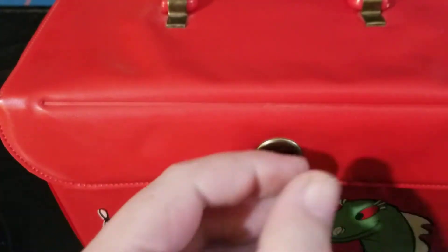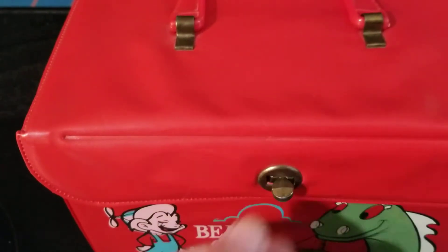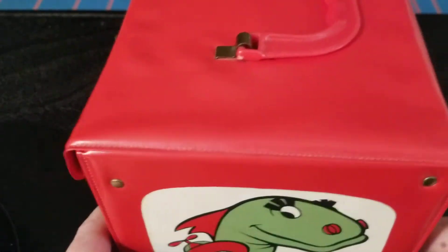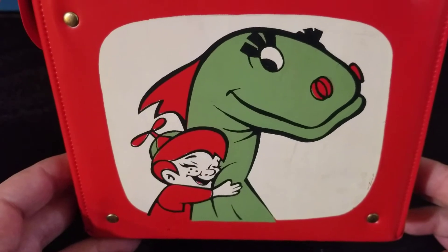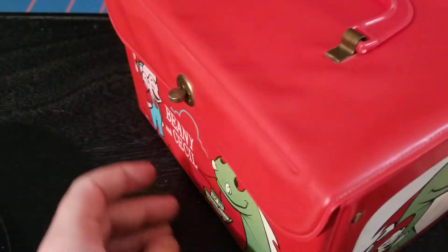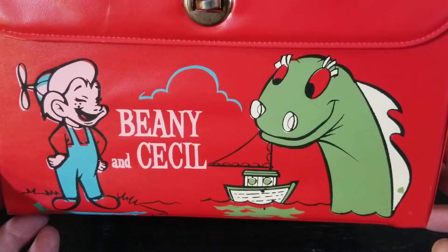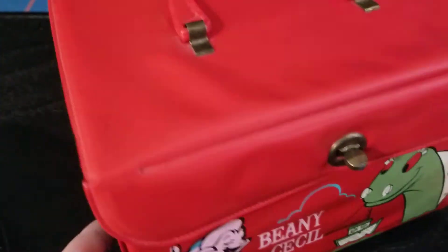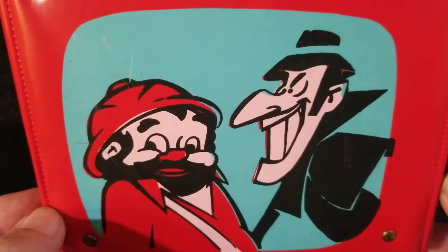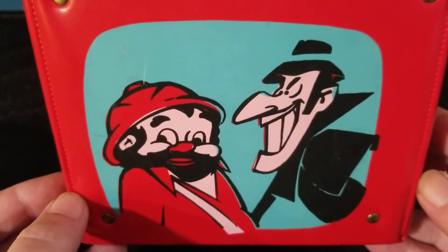Everything works. Beanie and Cecil was a cartoon that came on ABC TV from 1959 to 1962. It was created by Bob Clampett, a very talented artist and animator. If you're younger and not familiar with Bob Clampett or the show, you might still recognize some design influences on modern day creator John Kay, who created Ren and Stimpy.